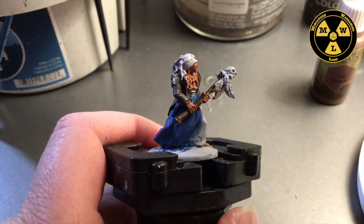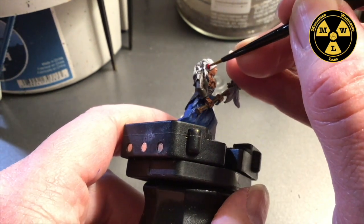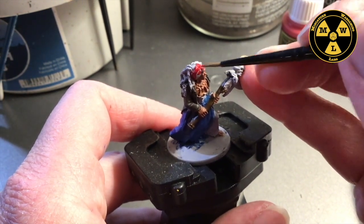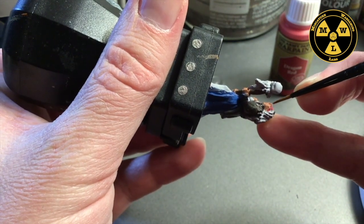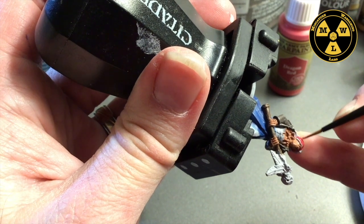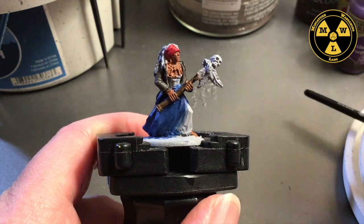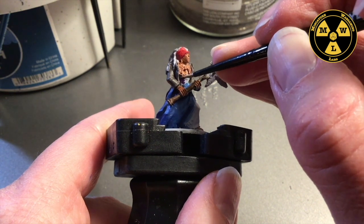Now I want to do her headband, and for that I'm going to use Dragon Red. Now we're going to paint her bodice, and for that we're going to use Army Painter Alien Purple. I'm thinking this will go well with the skin tone — it'll complement the blue and the brown.